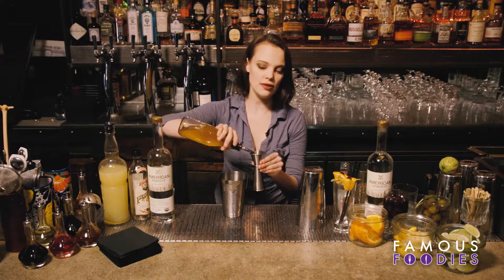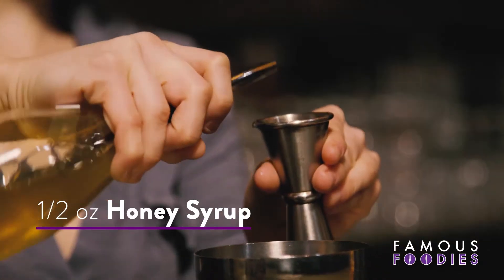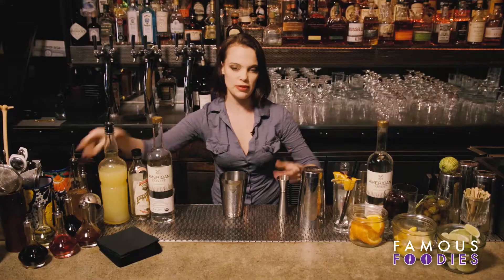Half an ounce of honey syrup. This is just honey that I've added a little bit of water to — it's going to integrate with the cocktail a little more easily. Add ice to the glass.